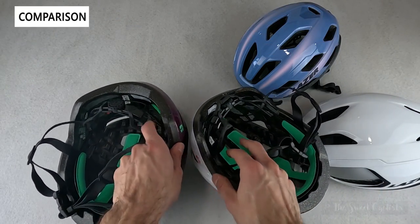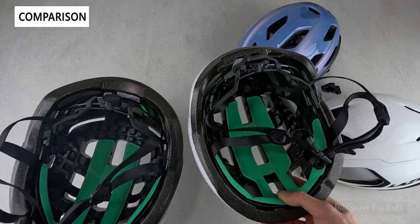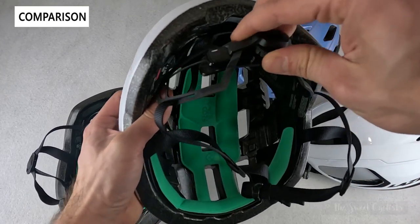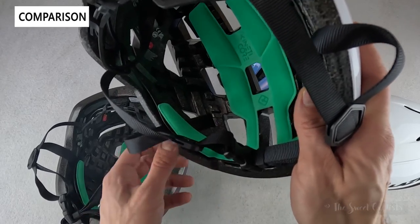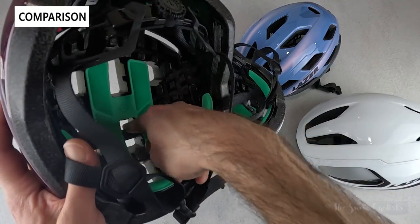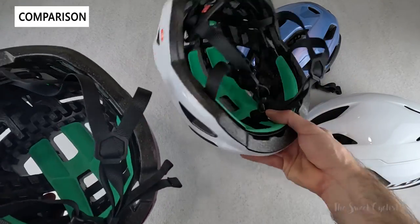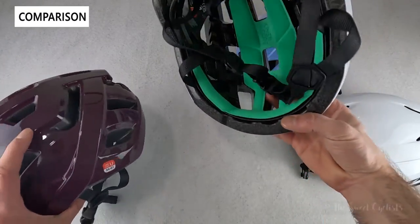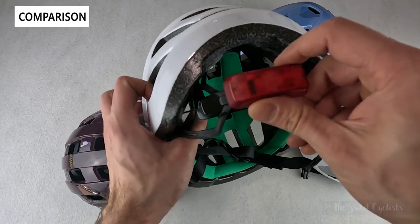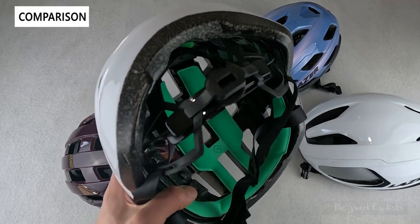One big difference between the Tonic and the Tempo is that the more affordable Tempo is a one-size-fits-all, while the Tonic and higher-end models offer small, medium, and large sizes. The fit systems also differ: the Tonic has a height-adjustable cradle, a standard dial, and straps built into the helmet, while the Tempo has an interconnected strap design that runs through the full helmet and adjusts back and forth. All of these have the light attachment slot, so with any Kinetic Core helmet you can purchase the optional rear LED, which has a motion and ambient light sensor for added visibility — great for urban riding.